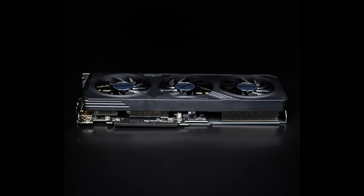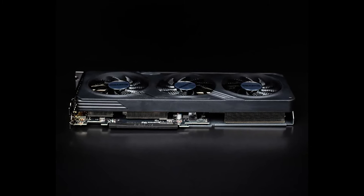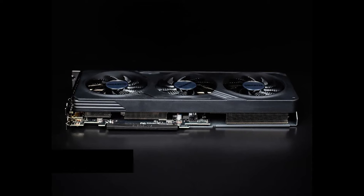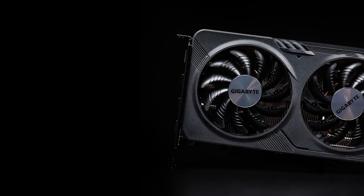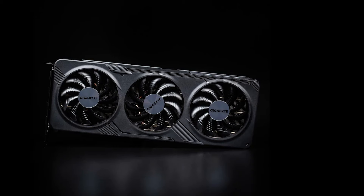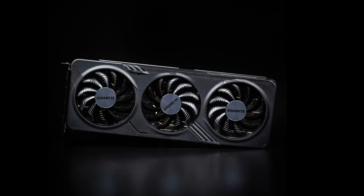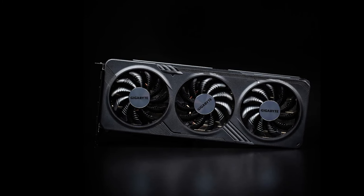Looking at the card, you're going to find a triple-fan setup rather than the typical dual-fan design, giving the card a more powerful look at the very least. Gigabyte is using the same Windforce design they've been using for a few years now, and there's certainly no indication of any future changes either. As the saying goes, if it ain't broke, don't fix it.